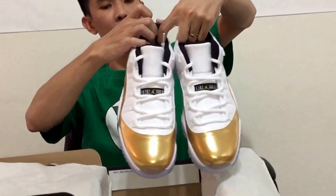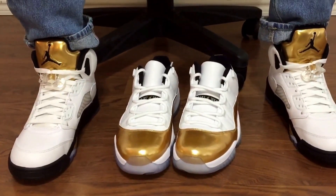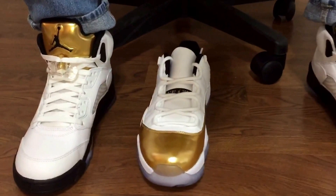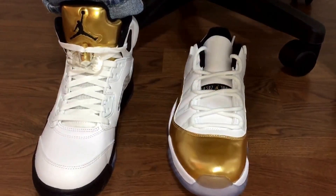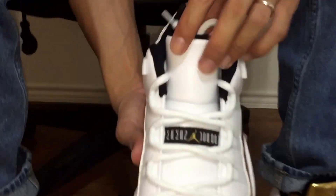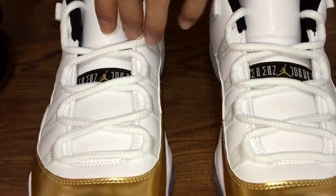Let me put these on feet and show you what they look like. Like I said, this is my first time looking at them — she just brought these shoes home and this is literally the first time I've even opened the box. And that gold is just sick.